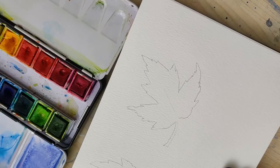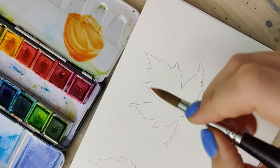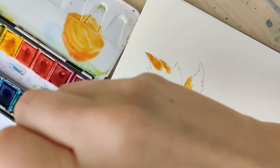Then grab your watercolors. These watercolors I have don't have traditional names, so I'm going to give you their approximate names for whatever set you might have. I'm using a yellow-green and mixing that with a little bit of an orange color, which gives us a really vibrant brown-type color that we often see in fall colored leaves, and I'm going to place this around the edges in a few different places.